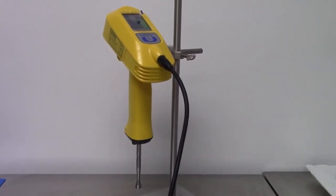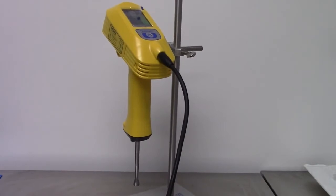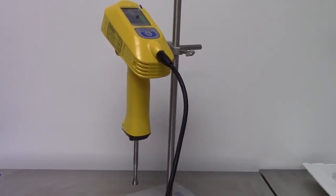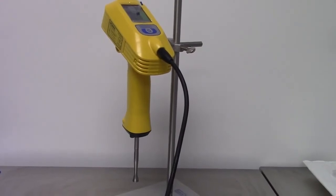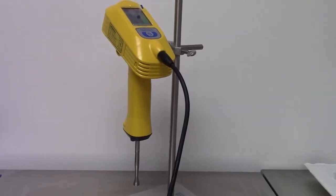Thank you for your purchase of the Hielscher Ultrasonics UP200HT ultrasonic processor. Detailed instructions, including operation and maintenance, can be found on your SD card. Or, if this is not available, please contact your sales representative.